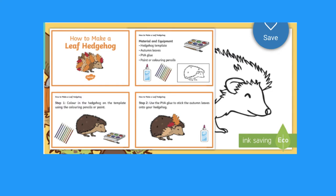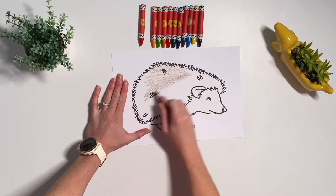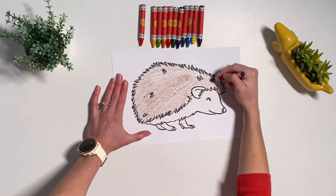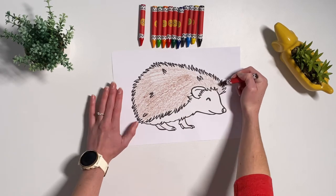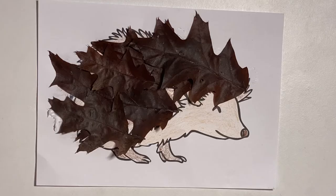Now let's take a look at this hedgehog craft. Children can start by colouring in their hedgehog. Whilst doing this you may want to ask them some facts such as: where do hedgehogs live? Where do they sleep? What do they eat? What leaves would be best for the hedgehog craft?